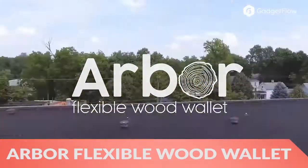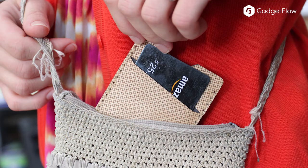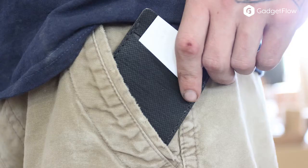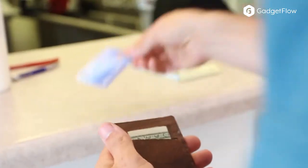Hi there, this is Wes with the Gadget Flow, and today we are showcasing the Arbor Flexible Wood Wallet. Coming in four wood types, the Arbor Wallet features a single sheet of wood, complete with a Tyvek backing to ensure its durability.